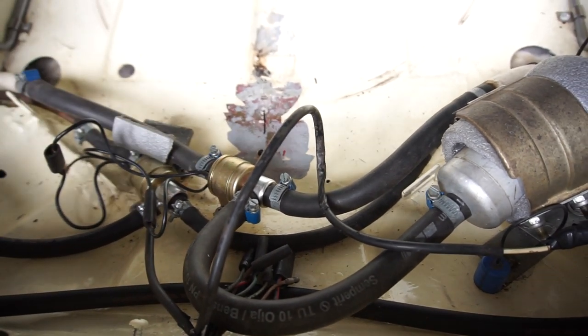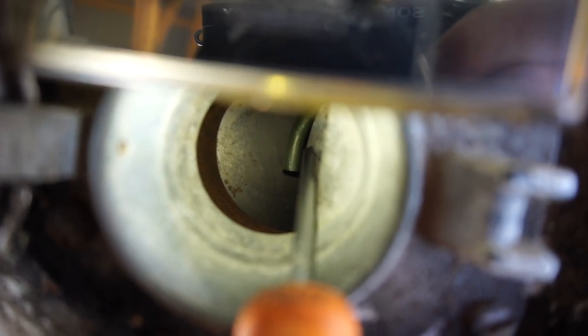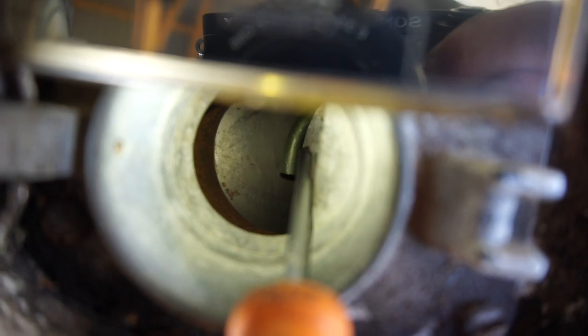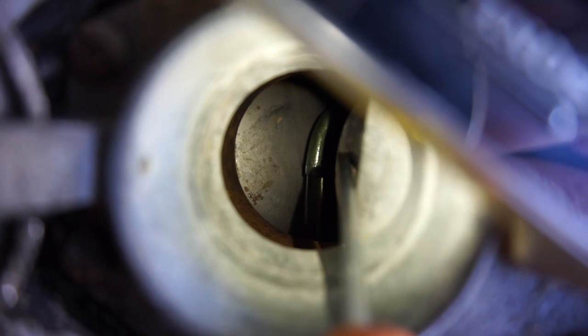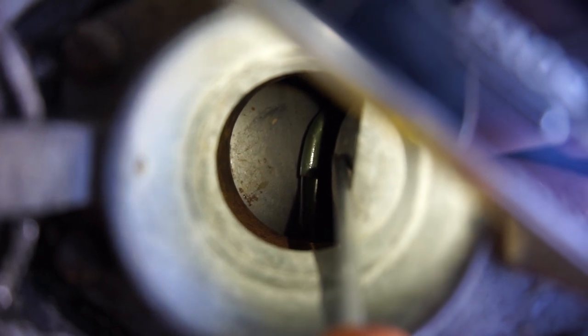So let's have a look inside the tank and I'll show you where the fuel returns. I'm filming into the tank right now - you can see that pipe up there where the screwdriver is pointing. That's where the fuel returns. That's one easy way you can check that your valves are working correctly. And here's what it looks like running - a steady stream of fuel returning. Running on the left tank and returning fuel to the left tank.